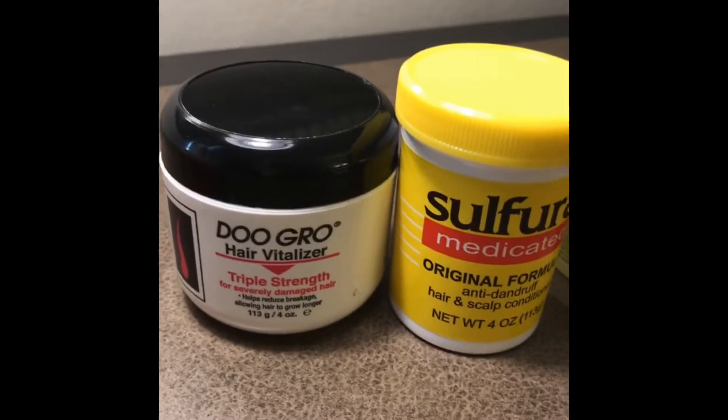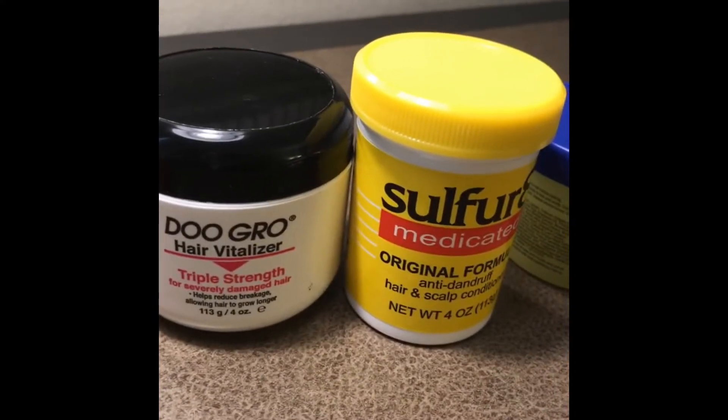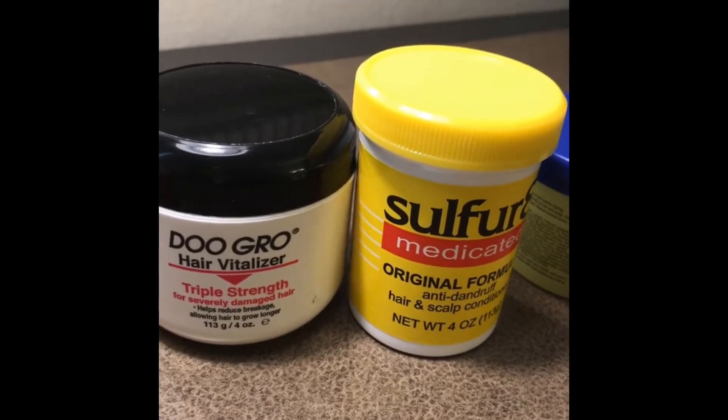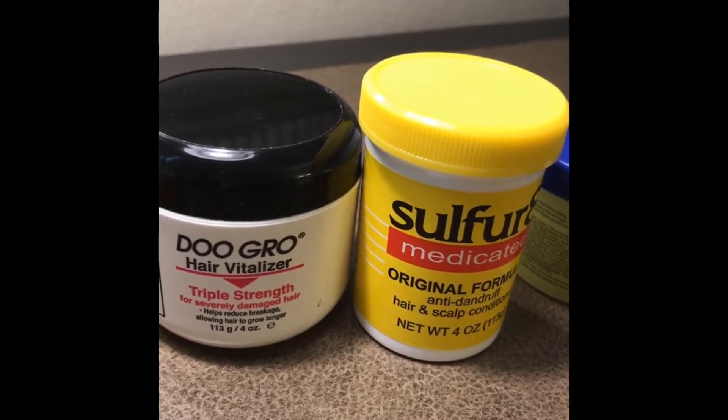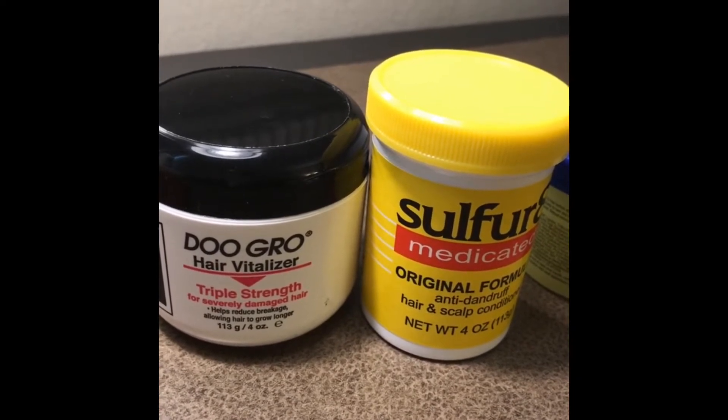A few months ago I saw a post on Instagram about these products, so I decided to buy them. I am not a professional — what works for me and my kid might not work for you and your kid.